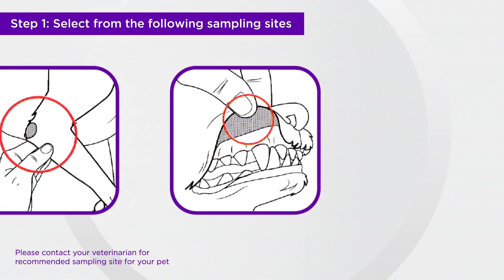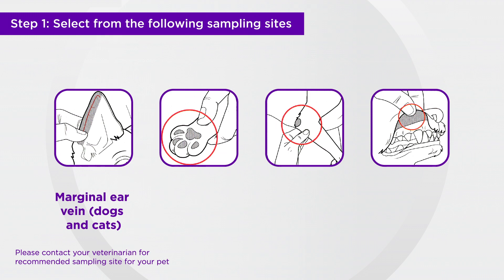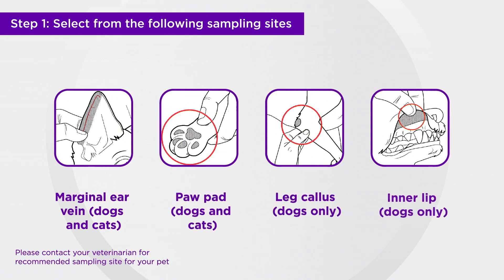To begin, select a capillary sampling site from the following options: the marginal ear vein, paw pad, leg callus, or inner lip.